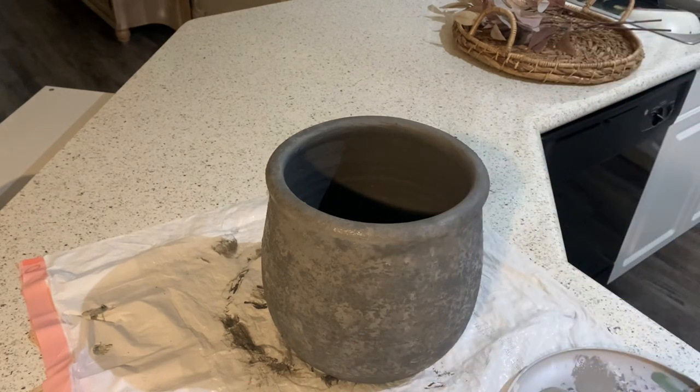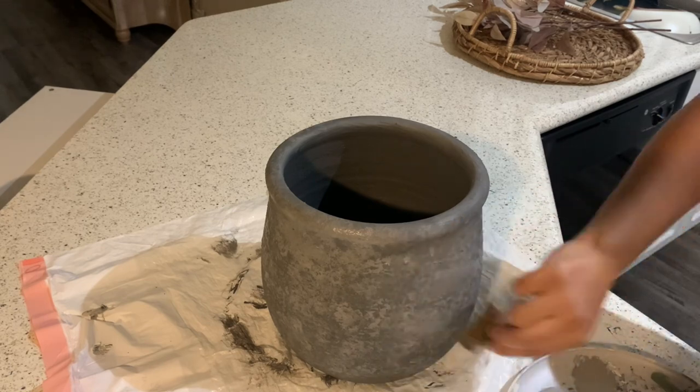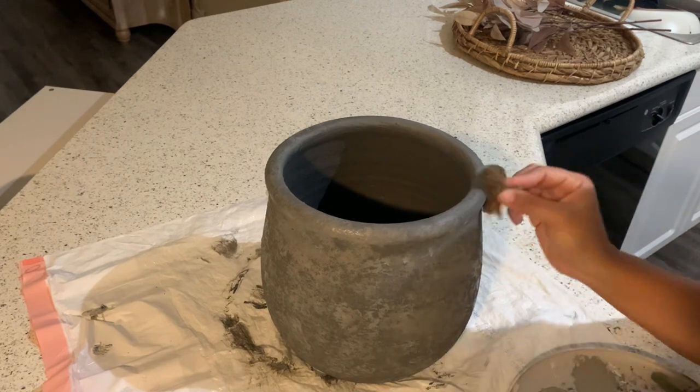This dabbing technique that you guys see me doing here is bringing this piece a lot of texture. This piece already has texture on its own — I'm just emphasizing it. And by adding on this lighter color, it's really going to give me that nice concrete look that I'm trying to achieve.